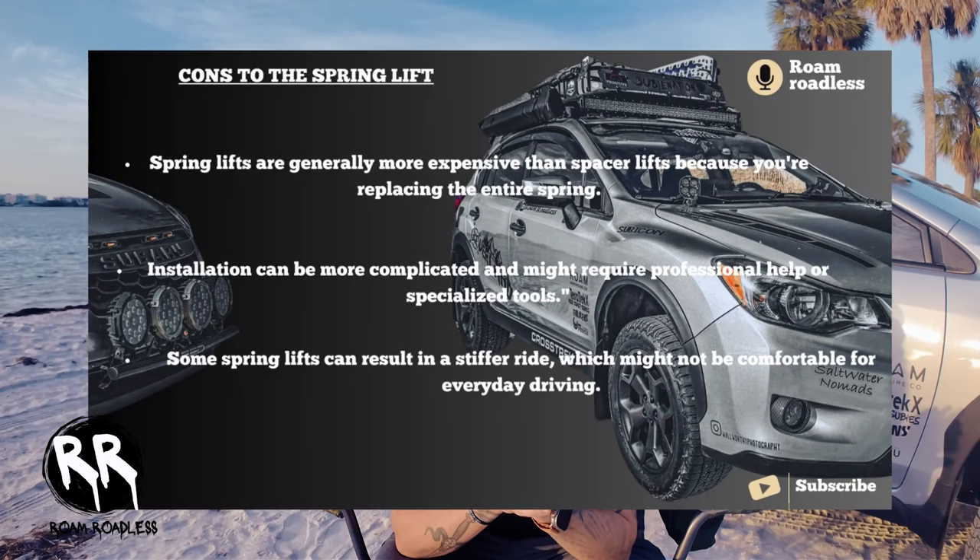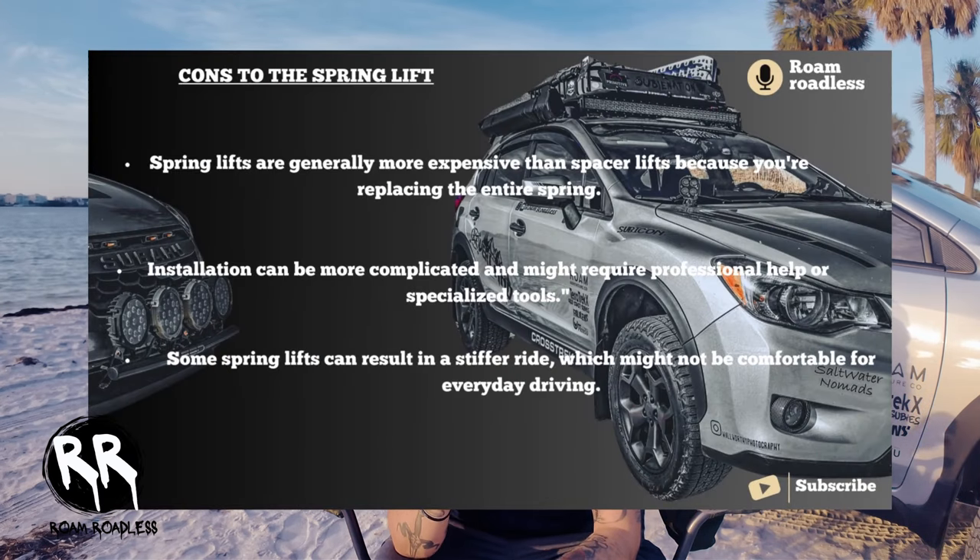Some cons of spring lifts: they're generally more expensive than spacer lifts because you're replacing the entire spring. Because of this, installation can be more complicated and might require professional help or specialized tools. Some spring lifts can also result in a stiffer ride, which might not be comfortable for everyday driving.